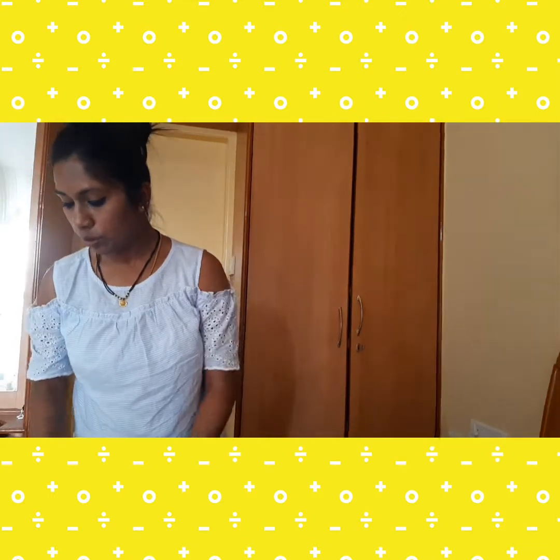Hey guys, welcome back to my channel. I am Anaga and in today's video I am going to show you this lehenga. I have ordered it online from Amazon and it is also available on Flipkart, so I will give you the link in the description box. It is from the brand Zeel Clothing, so without wasting any further time let's get started.